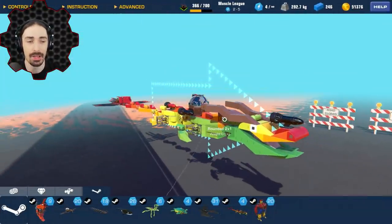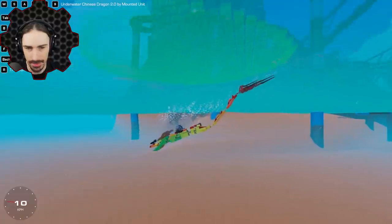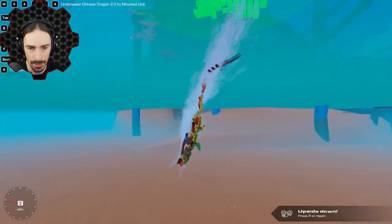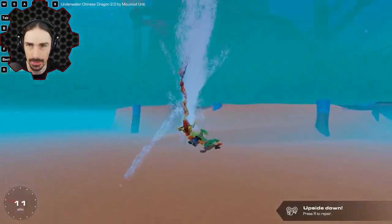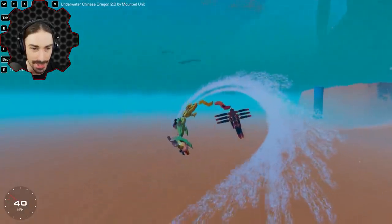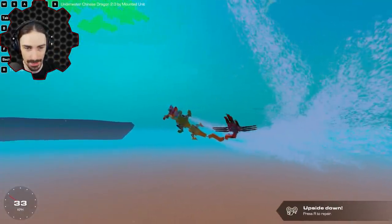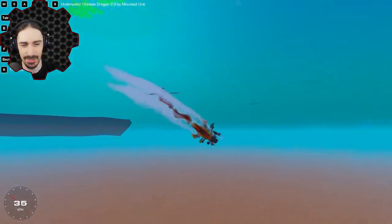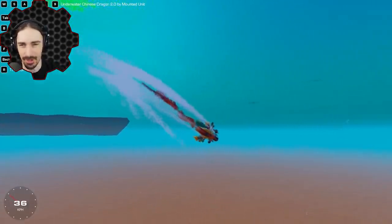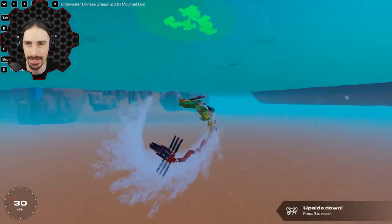Up last, also by Mounted Unit, an Underwater Chinese Dragon 2.0. Let's take this thing under. I need to get used to the controls. I know how to go down — that looks pretty cool. Strangely enough, it only goes like this. The propellers are hooked into W and S — just forwards and back. If I go forward, this is all I can do. I have number one which makes the tail do this cool thing.